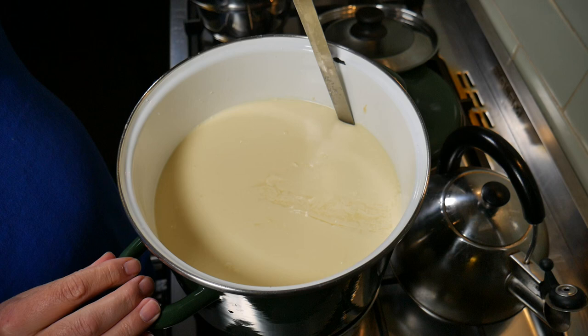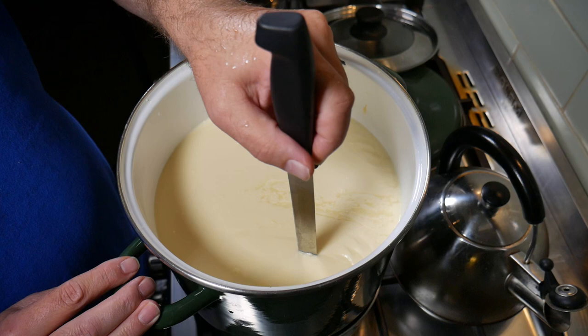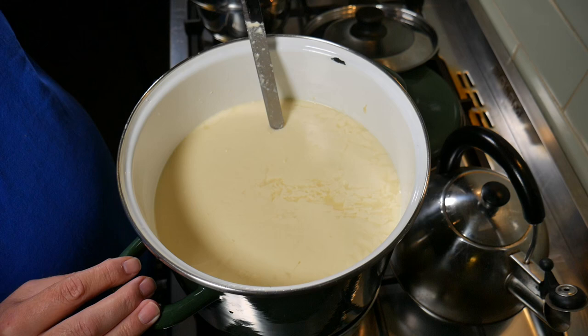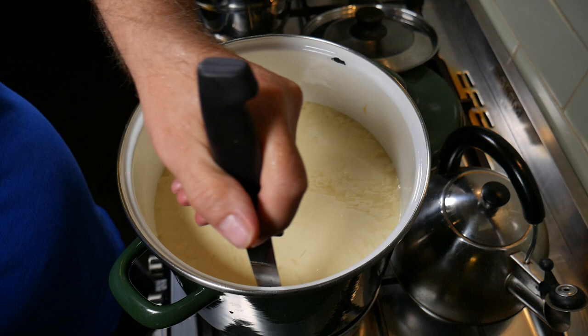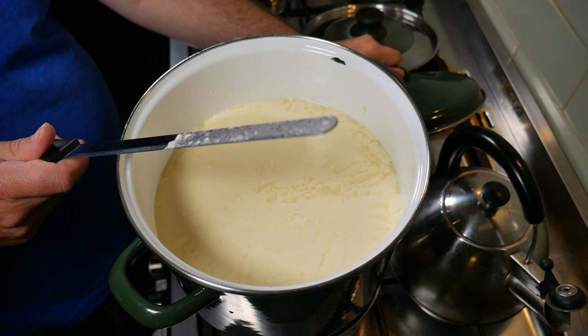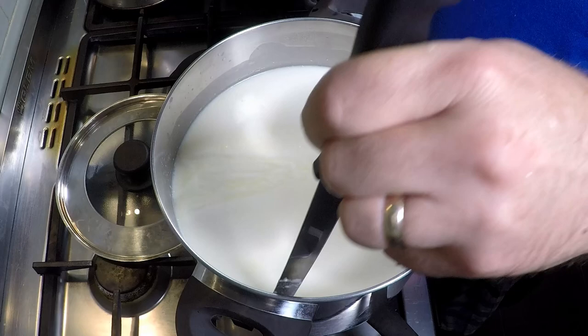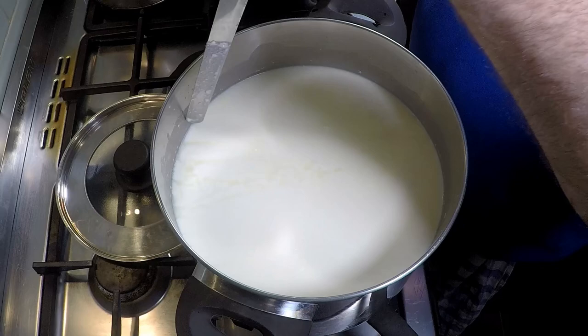Now with the curd knife we do the verticals — still 1.25 centimetres or half an inch. Do it one way, then perpendicular to the first cut. Get any bits from the sides. For the second pot, same thing — cube size 1.25 centimetres or half an inch, or do your best. Good thing about home cheese making is it's your cheese. However, if you cut the curd too large it will retain too much moisture.